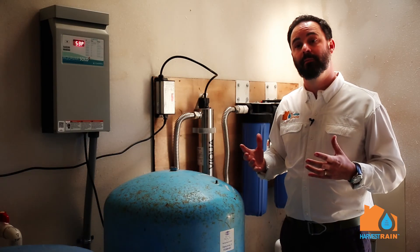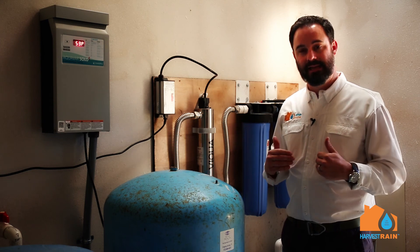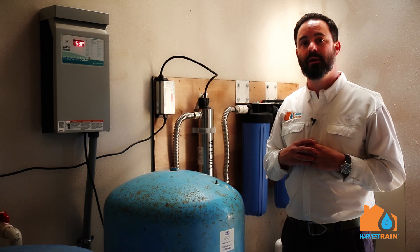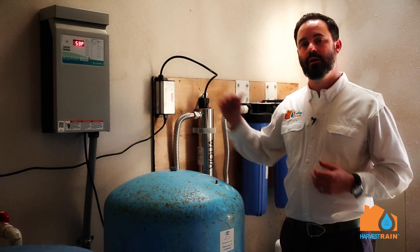Sometimes we'll see a centrifugal pump or a jet pump, which is a small compact pump that lives outside on the ground. Sometimes we'll go to a submersible water pump if we've got a lot of grade to overcome from the tank location to the home.